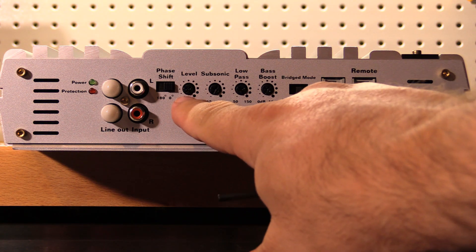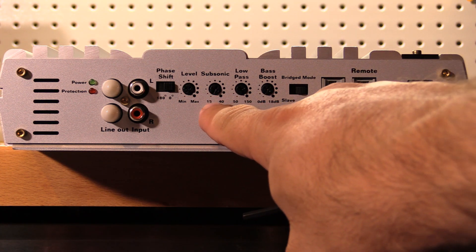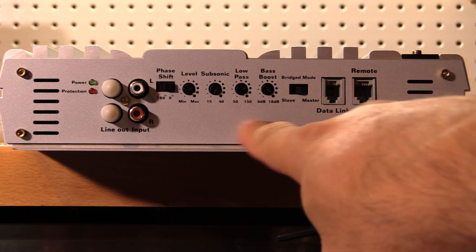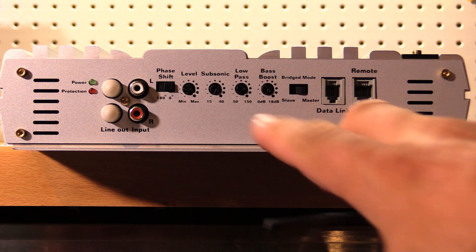We've got our gain right here. The subsonic filter is adjustable from 15 Hz to 40 Hz, which is nice — it's not stopped at 25 Hz like I've seen with some other amplifiers, and it is adjustable. So that's good.